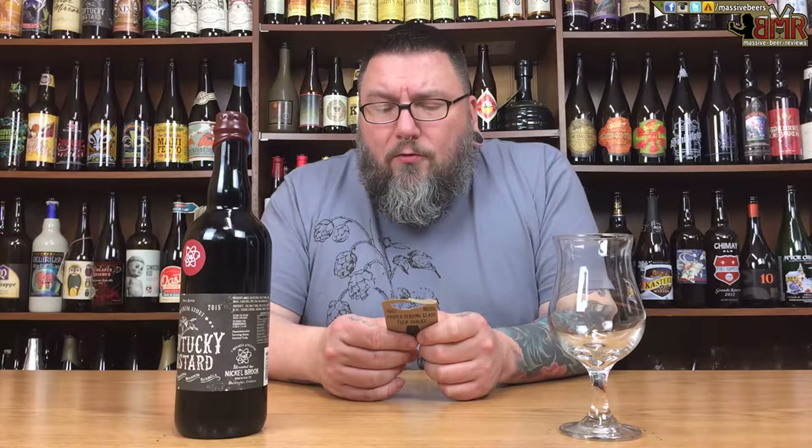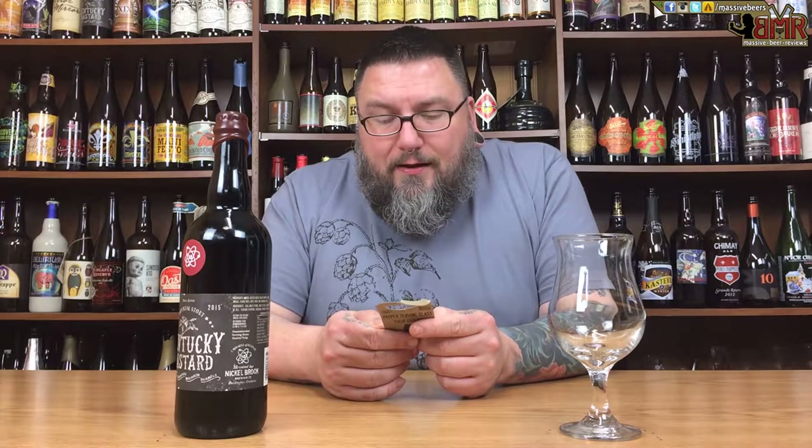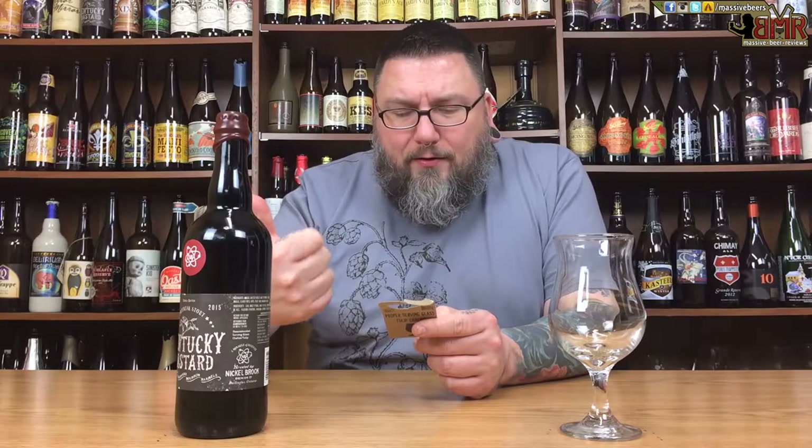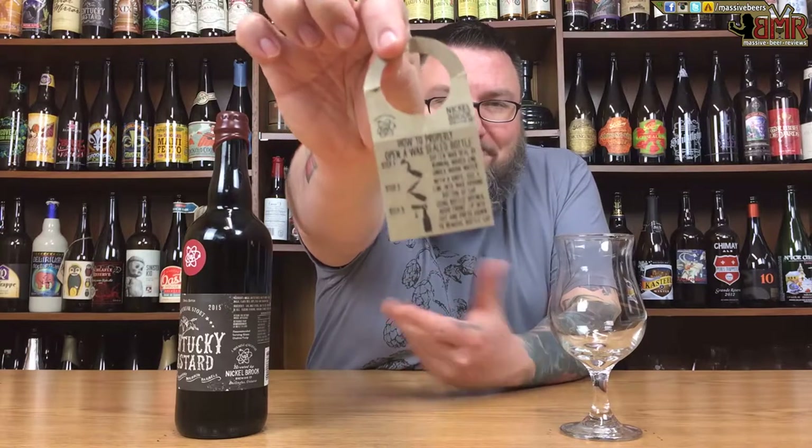First thing — there's this weird little placard thing up top I've never seen before. It says 'how to properly open a wax sealed bottle.' Step one: soften the wax seal by running the waxed end under warm water. Step two: with a knife, cut a line into the wax around the bottom of the cap. Step three: using a bottle opener, hook the front lip and press to remove the bottle clip. Basically: warm it up, cut a line around, then pop it off.